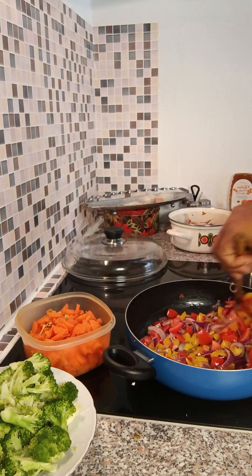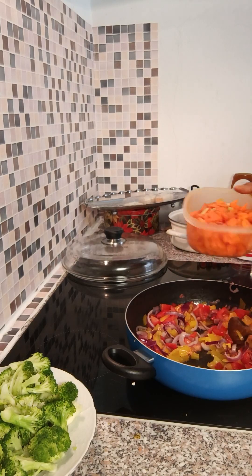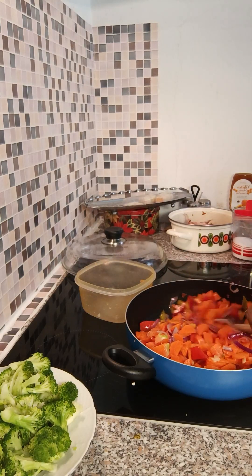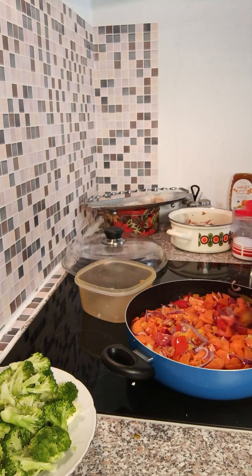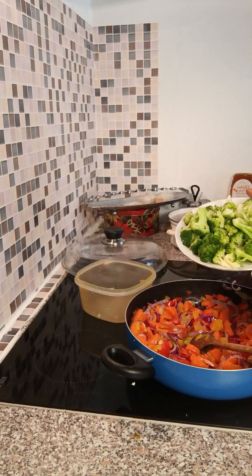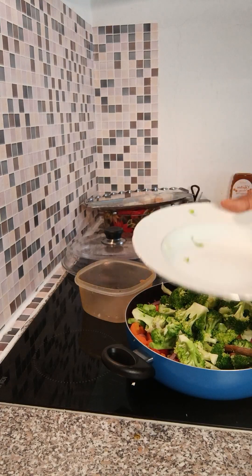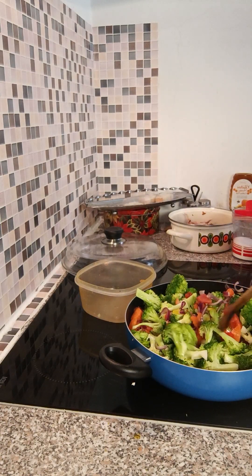With broccoli it's very good — it's very, very good with the broccoli. It gives you a different taste when you're eating it and a little crunch from the carrots. I also wash my carrots with warm water. Allow it to steam for a while, then put everything together. Allow it to steam because I don't want it to be too soft. There's the broccoli — I'm putting it in now.